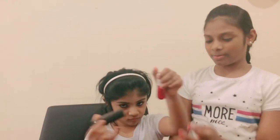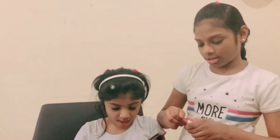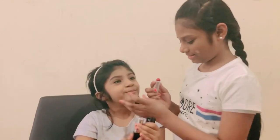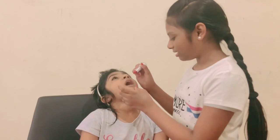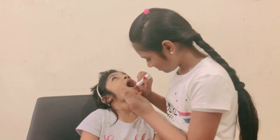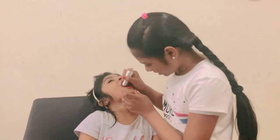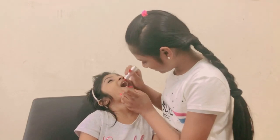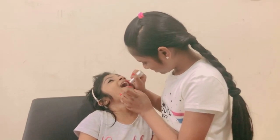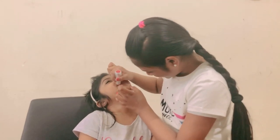Now we are going to put lipstick. First we are going to put this color, and then we are going to put the nude. I'm going to put it on — open your lips, I mean mouth. Stop talking! Okay, now blend it.